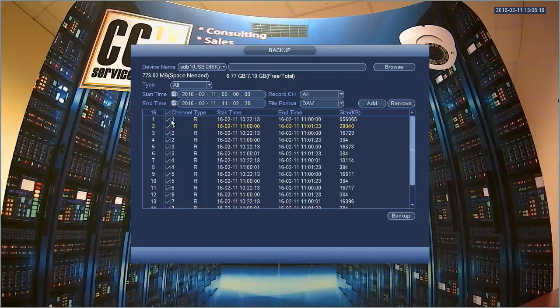As you can see over here on the left, you have channels 1, 2, 3, 4 and so on. You have your start time, your end times, and the amount of space that each one of these file chunks would actually take up.